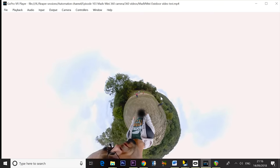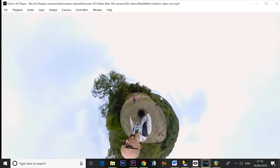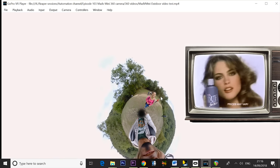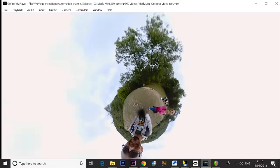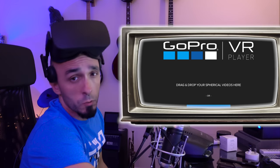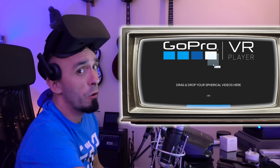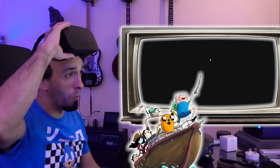That's what the footage looks like, but that's not all we can do with it. I can take this footage, use the GoPro VR Player — and the clue is in the title — stick on my virtual reality helmet and actually watch this in VR. All I have to do is drag the file into the GoPro VR Player and then go on an adventure.